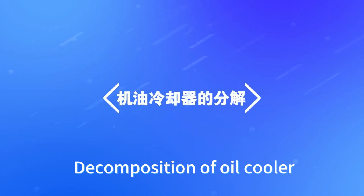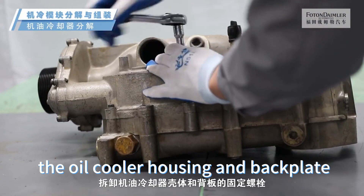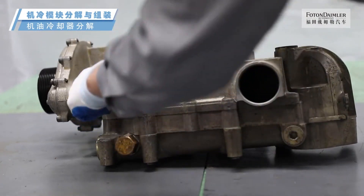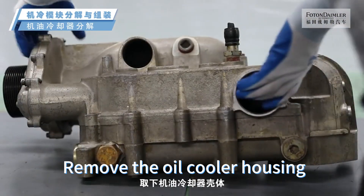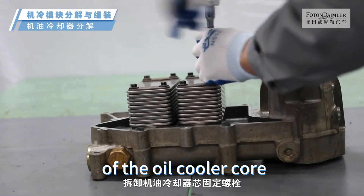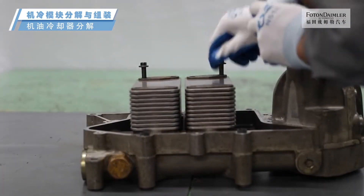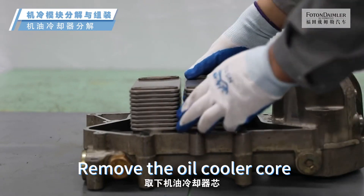Decomposition of oil cooler: Remove the fixing bolts of the oil cooler housing and back plate. Remove the oil cooler housing. Remove the fixing bolts of the oil cooler core. Remove the oil cooler core.